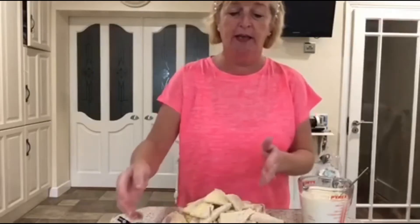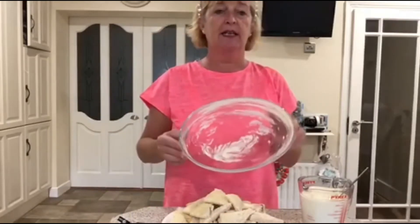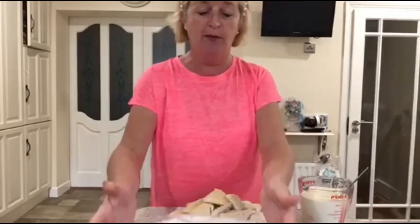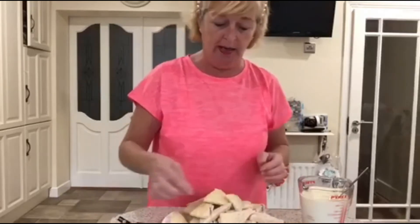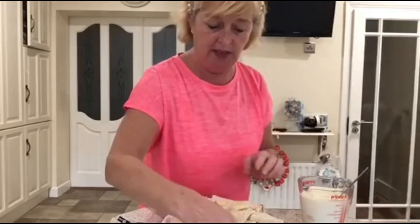So into my dish - I've greased a little Pyrex dish there - I'm going to start layering up my bread just randomly around the dish like this.